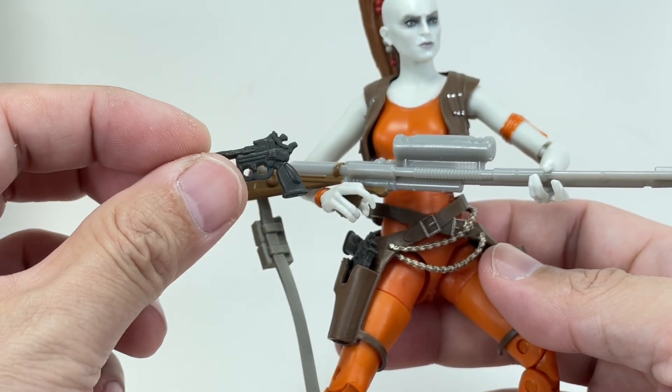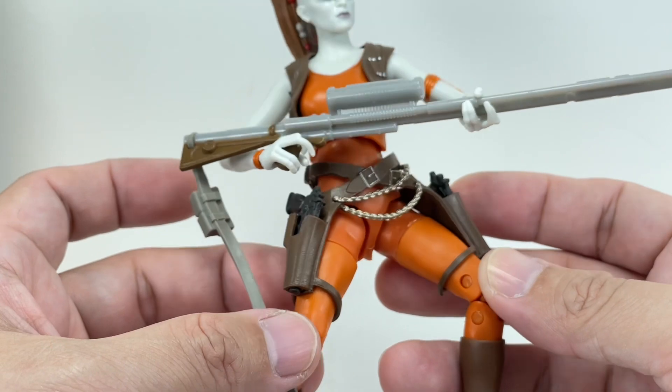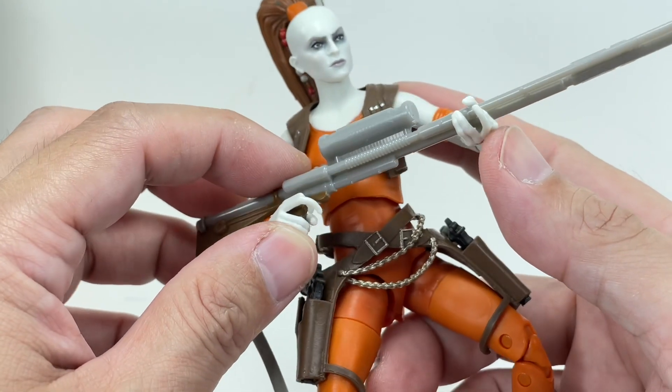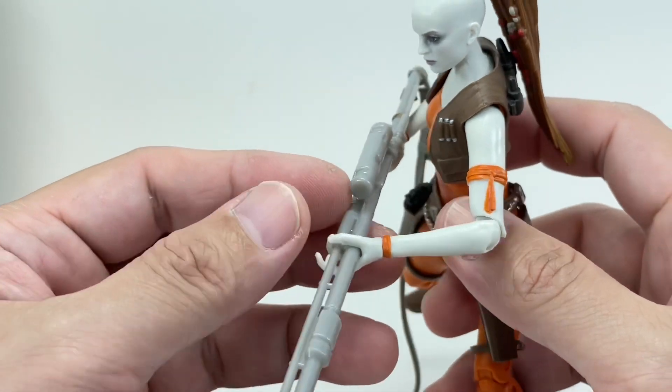She does come with two of her blaster pistols — kind of looks like the one that Han Solo or Greedo had. They both fit on either hand and in the holsters. She's also got her iconic long-range sniper rifle, which we originally saw in The Phantom Menace and get to see more of in the Clone Wars.